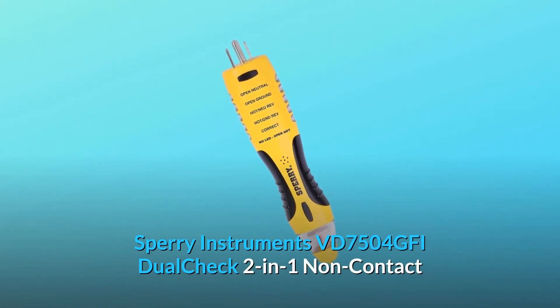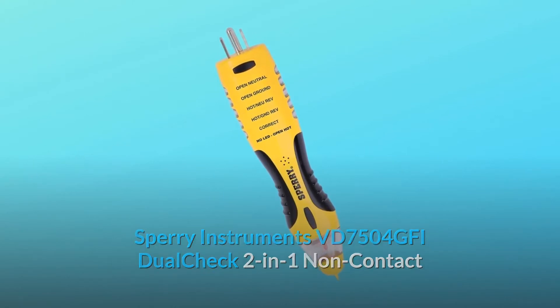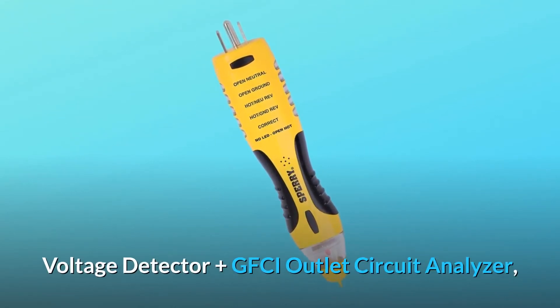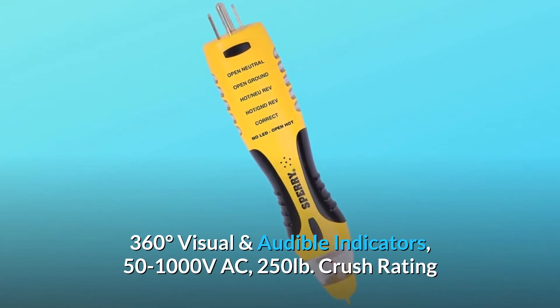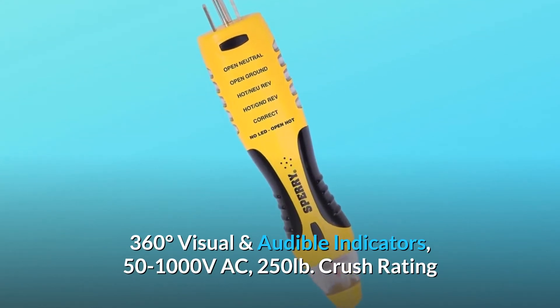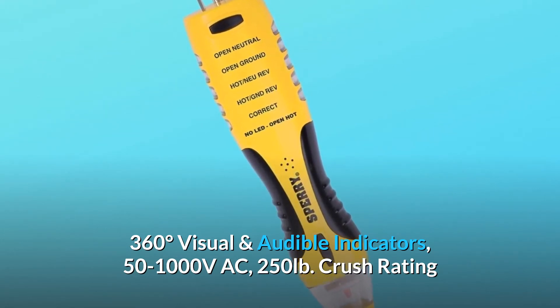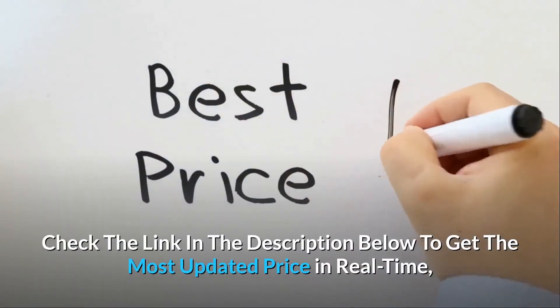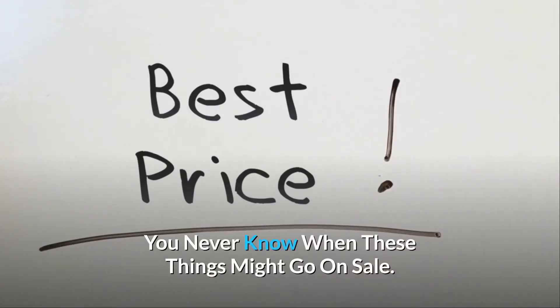Sperry Instruments VD7504 GFI Dual Check 2-in-1 Non-Contact Voltage Detector Plus GFCI Outlet Circuit Analyzer, 360 Degrees Visual and Audible Indicators, 50-1000 Volts AC, 250 Pounds Crush Rating. Check the link in the description below to get the most updated price in real-time — you never know when these things might go on sale.